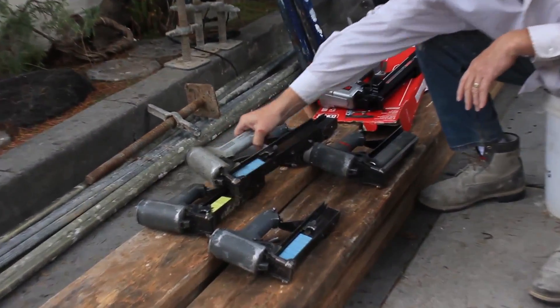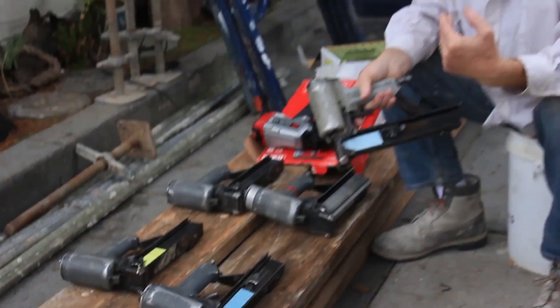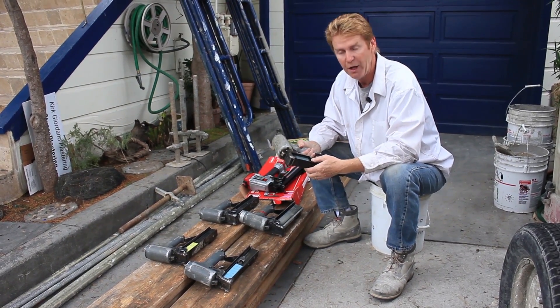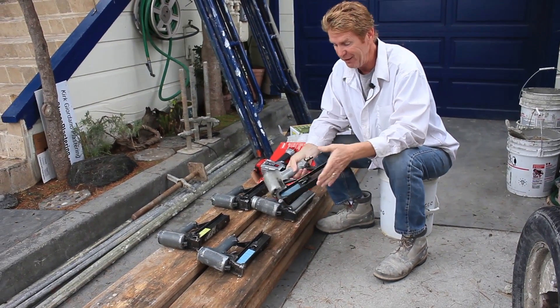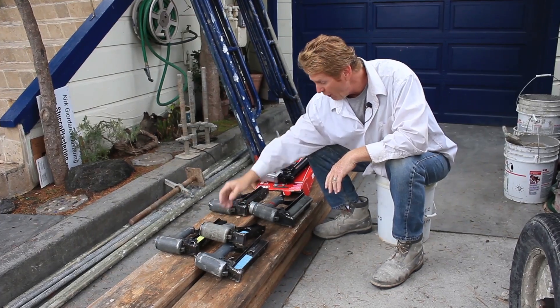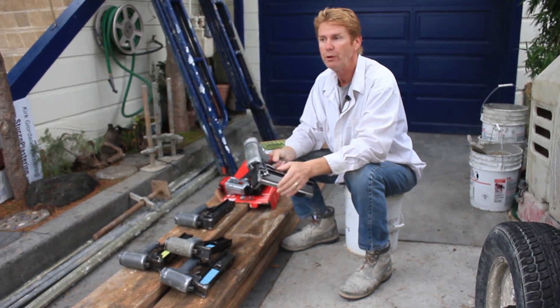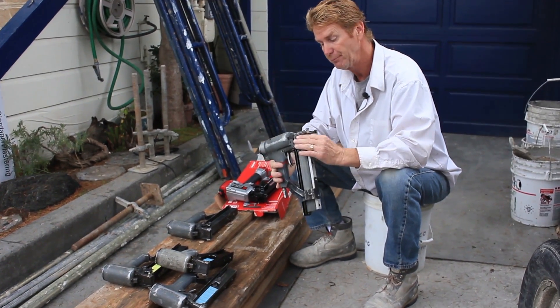These guys right here are lathing guns, and Jay and I are both lathing and plastering contractors. We both carry C35s — that's our license. Jay has about three of these in his truck, and I actually have about two of them in the shop. I went to pick two of them up yesterday and they didn't have them ready for me.